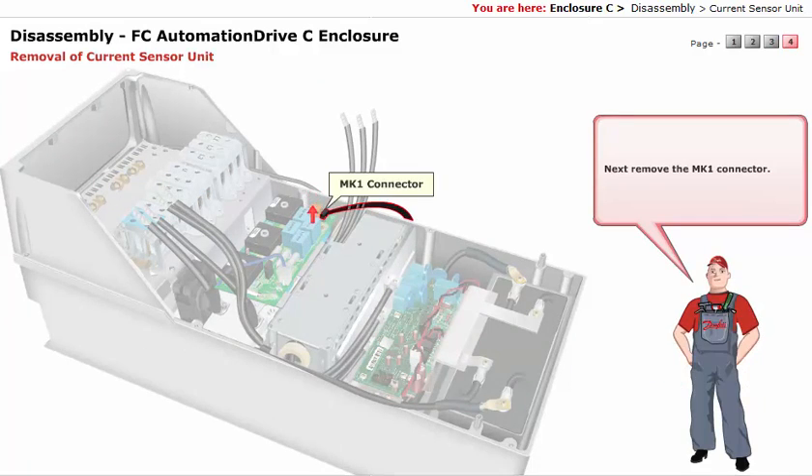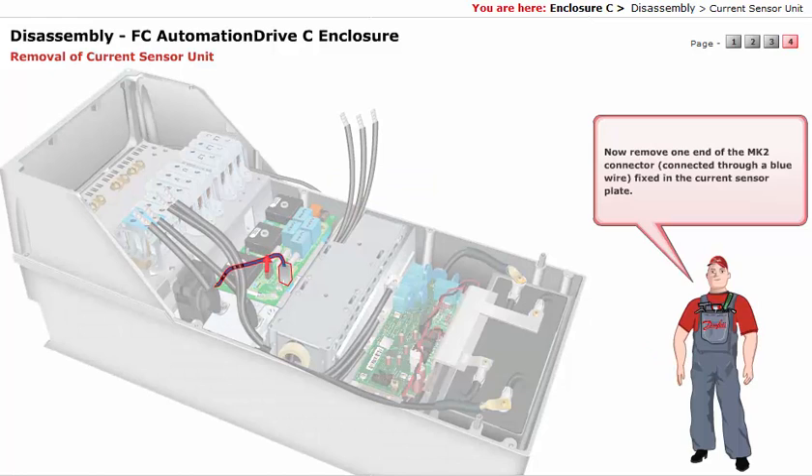Remove the MK1 connector. Now remove one end of the MK2 connector, connected through a blue wire, fixed in the current sensor plate.